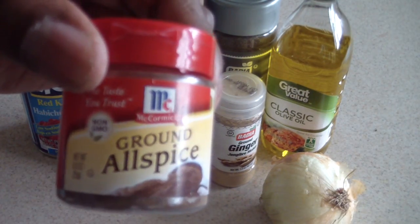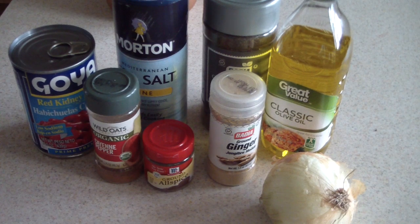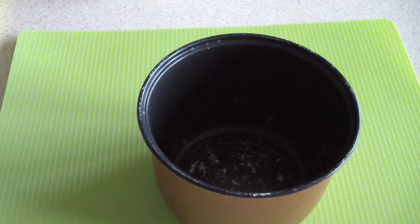...and ground allspice. This is sometimes tough to find. I got mine at Food Lion, which is a local North Carolina supermarket. If you can't find it at your supermarket, you can probably get it on Amazon. Walmart sells it as whole balls you'd have to crush, but I don't like that because it's a very potent spice — if it gets on the ground, your kitchen will smell like allspice for days. I'd rather get it pre-ground. Now I'm going to put just a little dab of olive oil in there — not too much, because that will mess it up.